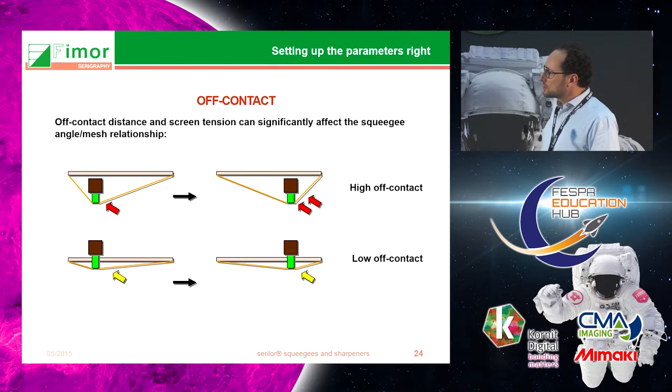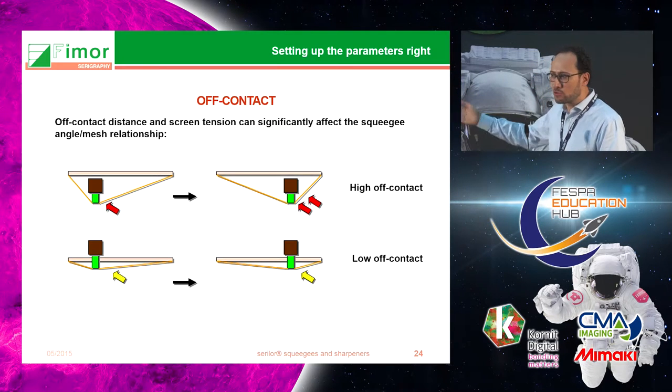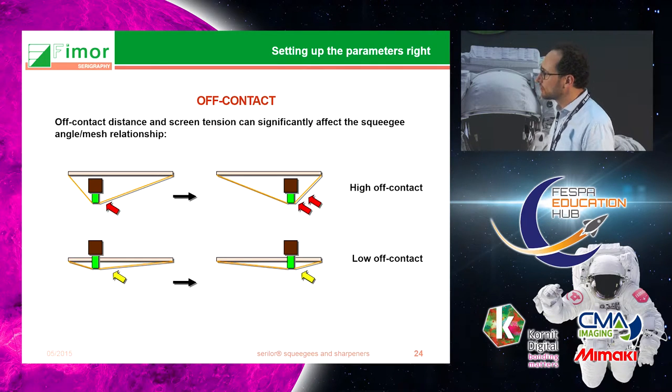Another important consideration is the off-contact, which is the distance between the mesh and the bed with the substrate. If your off-contact is too high, your squeegee angle with the mesh will vary a lot. A low off-contact is recommended for the vast majority of applications.